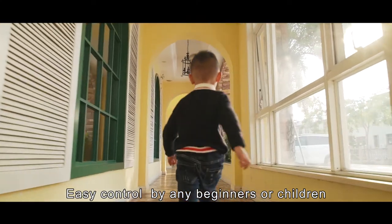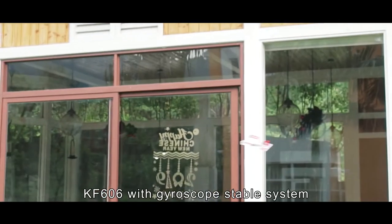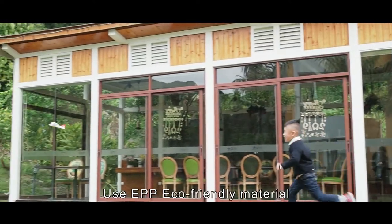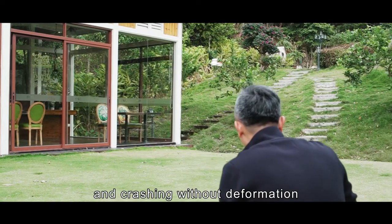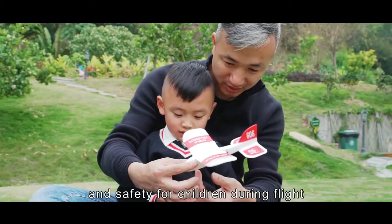Easy control by any beginners or children. The KF-606 features a gyroscope stable system and uses EPP eco-friendly material, providing resistance to falling and crashing without deformation, with minimal impact damage and safety for children during flight.